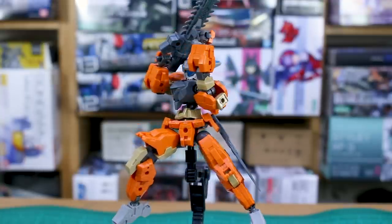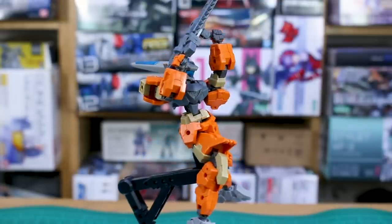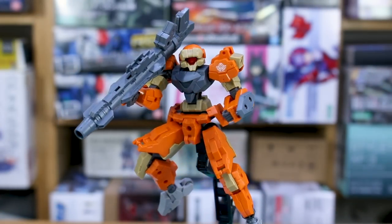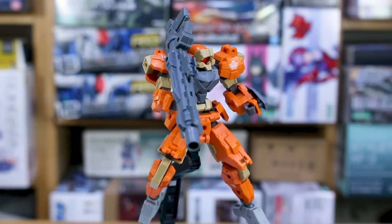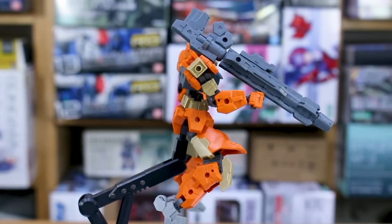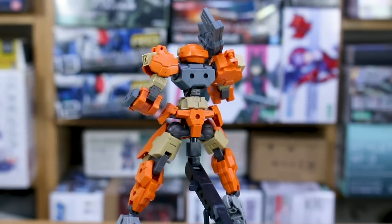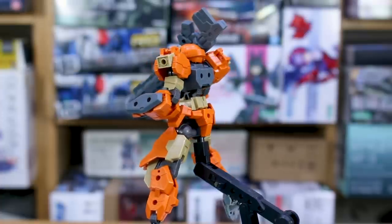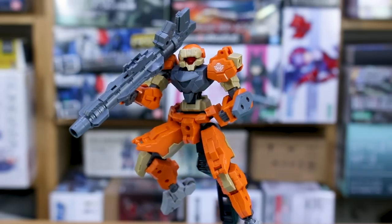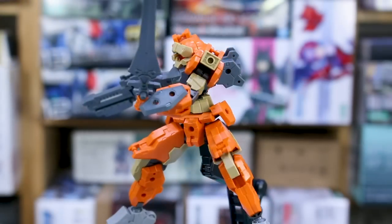What I like about this set more than others is that almost all the parts feel genuinely useful. In many other sets there are only one or two parts I'd actually want to use, but here I can honestly see myself using nearly any of the rifle customization combinations. It's definitely a set I could see myself buying more than one of for future 30 Minutes Missions custom projects. And of course, handheld weapons should work with Gunpla kits too.